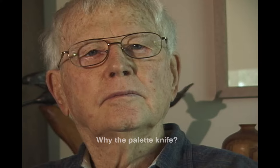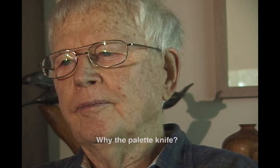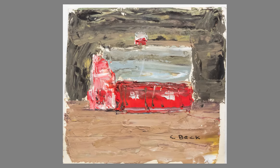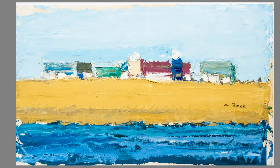Why the palette knife? Well, I don't like cleaning brushes, for one thing. And I find that a palette knife encourages you not to think in terms of detail, but in broader things. I've always been interested in texture, and with a palette knife you can usually get more interesting texture, and more things happen that you probably didn't plan on, but you can take advantage of them.